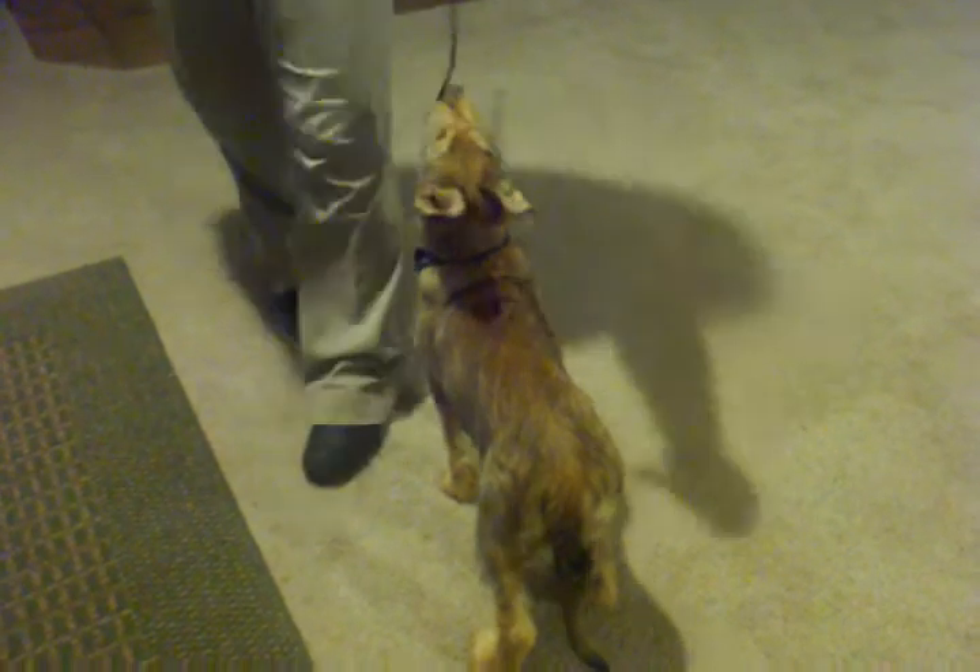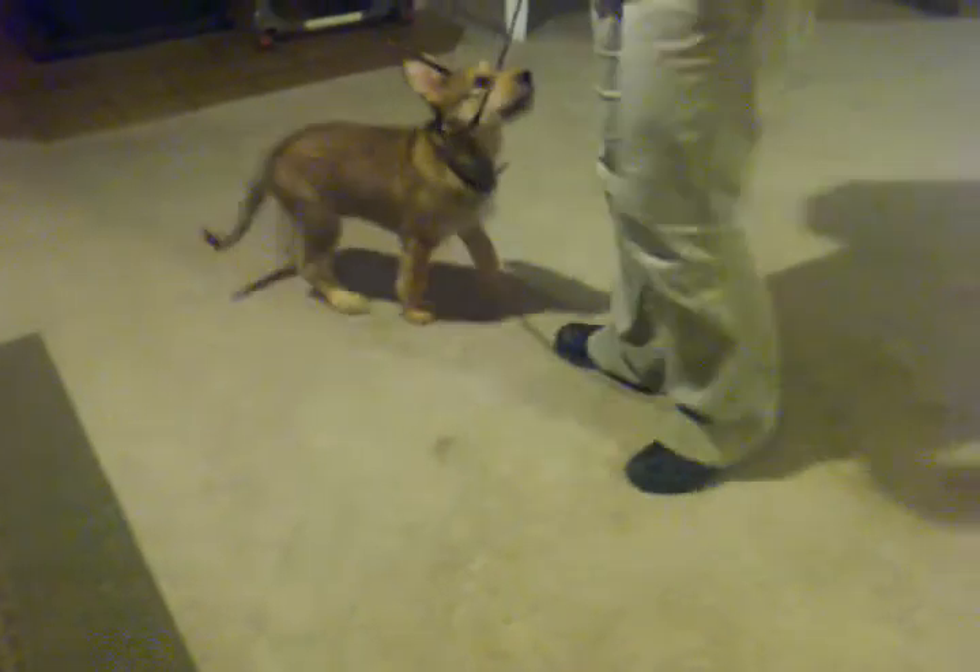The first thing you want to do when you get your clicker is to charge it, which means you want to click it about ten times and after every click you give them a treat, so they understand that the click means a treat. Then once you do that, you can pretty much train any behavior you want.